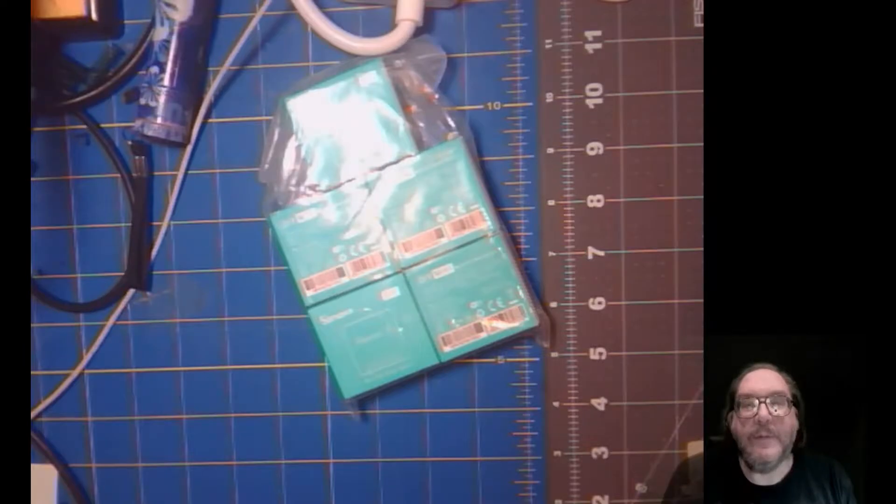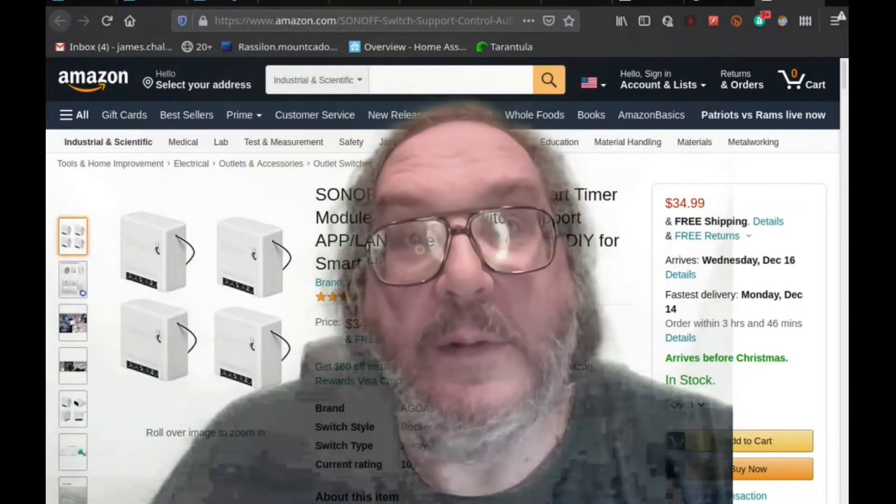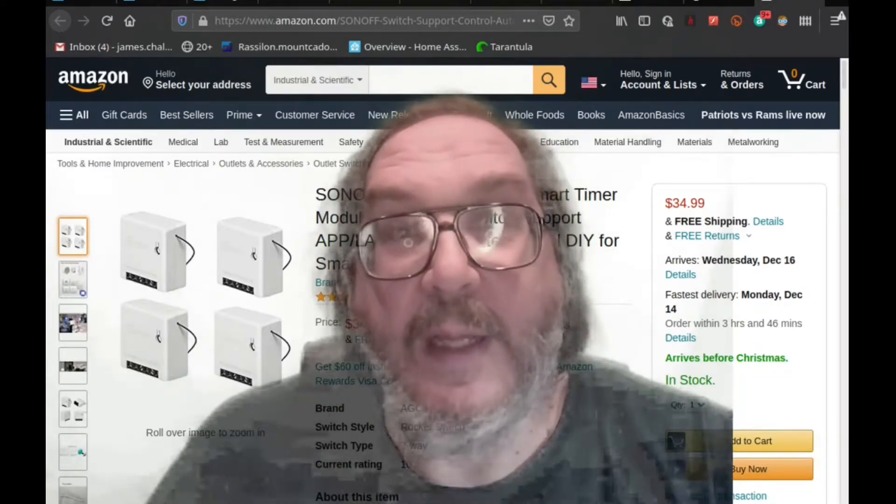Well, look what I found. Let's have some fun. I guess you know what we're fixing today.